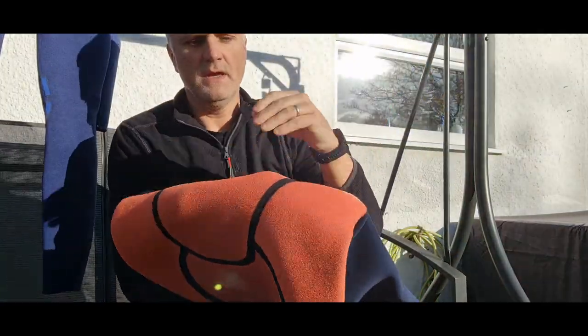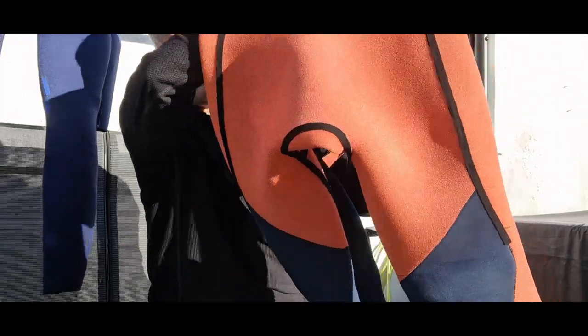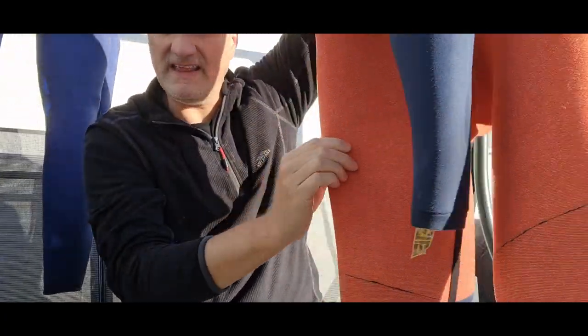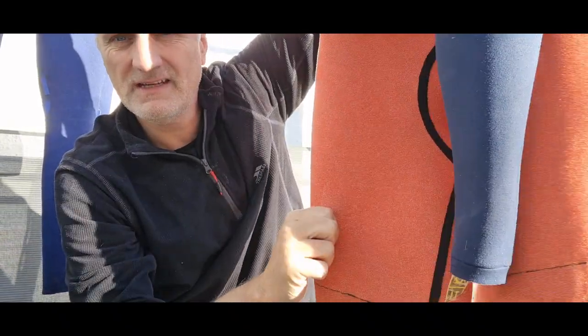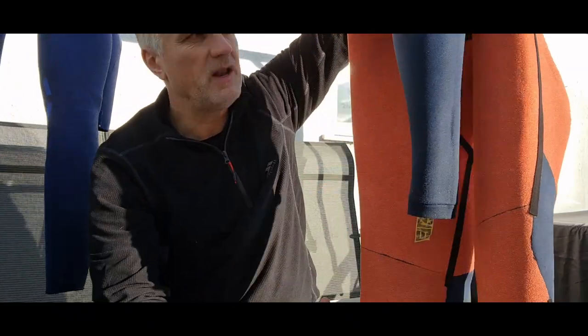From the inside you can see there's loads of taping to the seams, which is good news. You can probably also see this thick woolen lining — almost a thermal lining — that goes a hell of a long way down, even below the knees, so you get plenty of that.